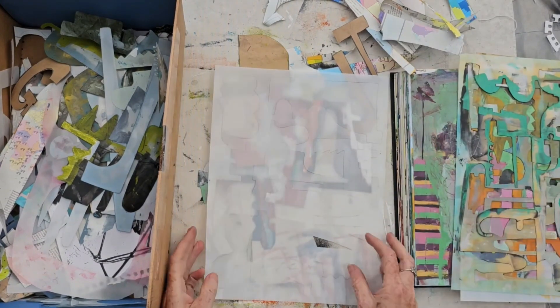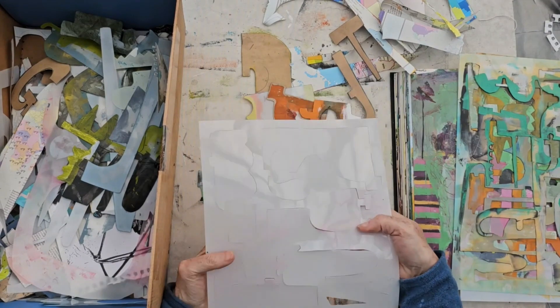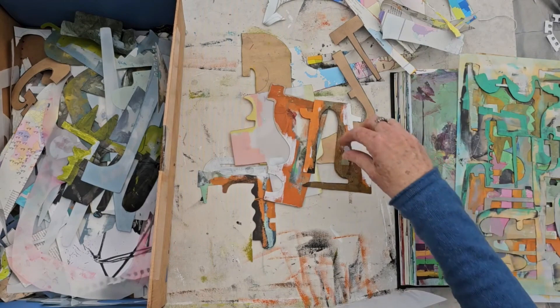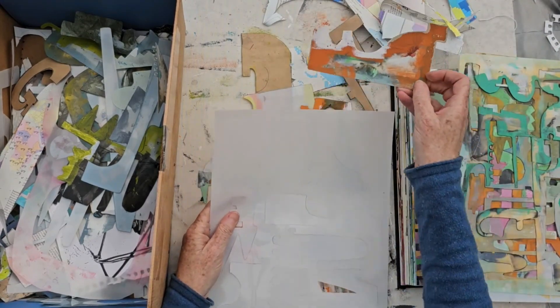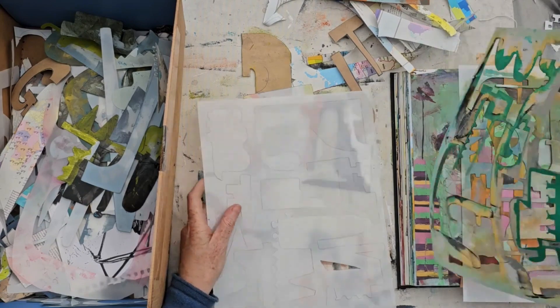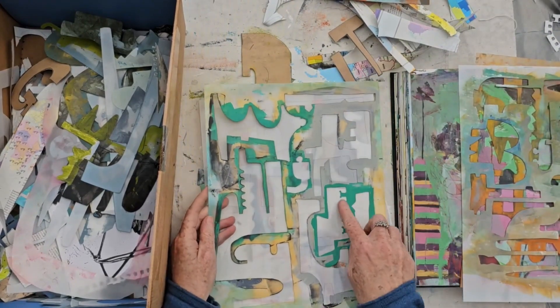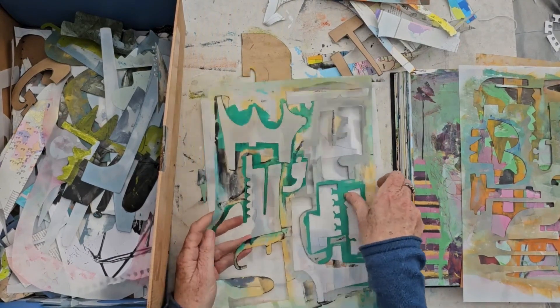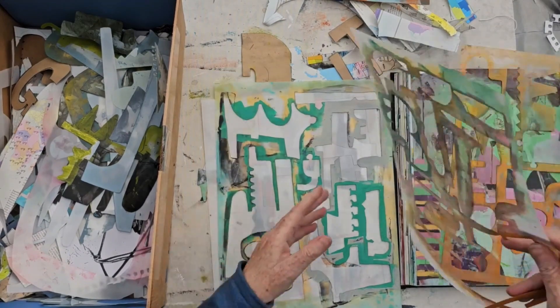I get them from Stencil Girl Products, and you can buy sheets of my shapes if you want and use them in your work. I'm not bothered by other people using my shapes because we all use them in different ways. Just as I have built up my own visual vocabulary by repeating shapes that I like, you will do the same thing with yours.